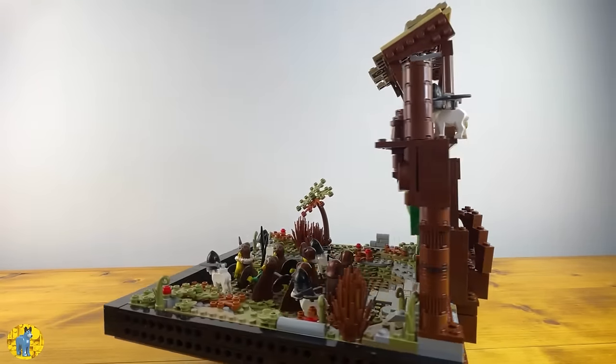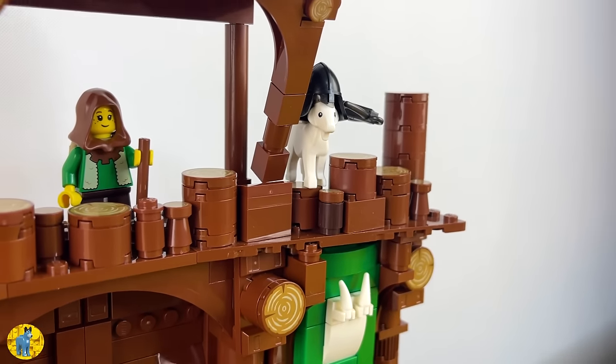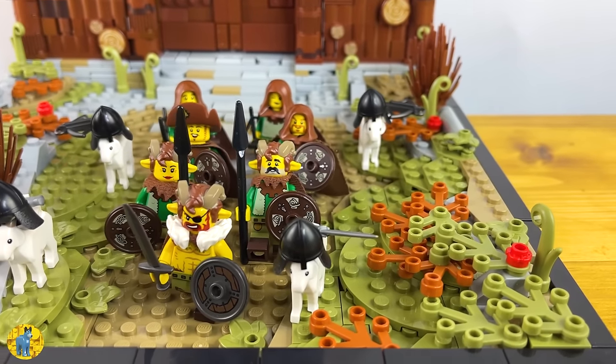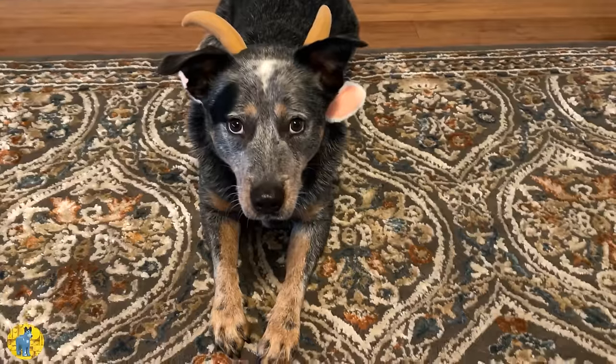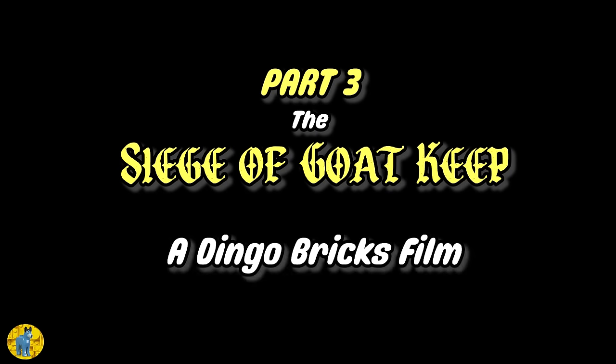Once again I thought this is where I'd end the video, but after building the army and the fortress I just started thinking of stories for these guys and I had the urge to make a little stop-motion movie about them. So without further ado, and to end an already way too long video, I present: The Siege of Goat Keep — a Dingo Bricks film.